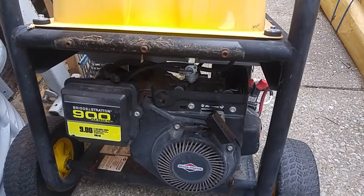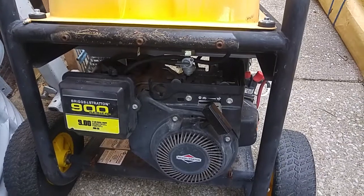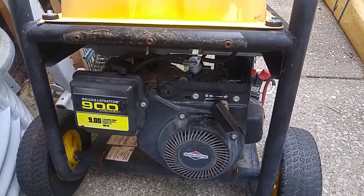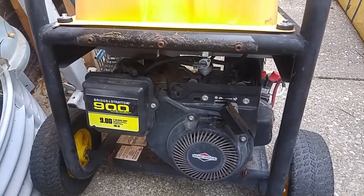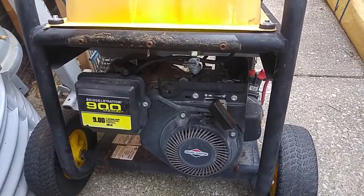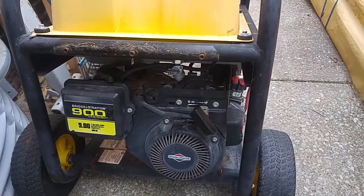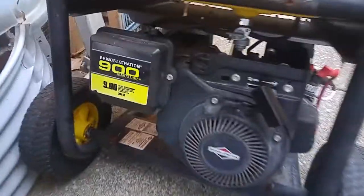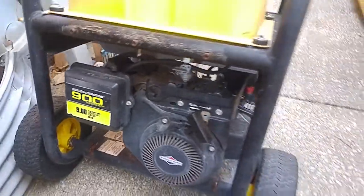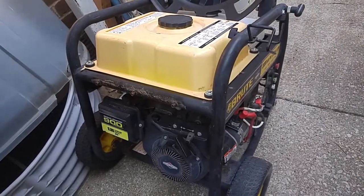I was thinking I could use an overhead valve engine to replace an L-head Tecumseh if I wanted to. But come to find out, it's 9 foot-pounds. I looked online and the 900 series appears to be on their webpage — 205cc, same model number, 9 horsepower. I don't know about the RPMs, but for 9 horsepower those usually aren't always the same.